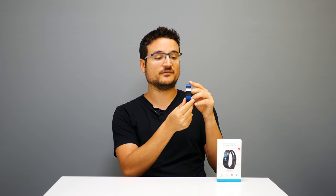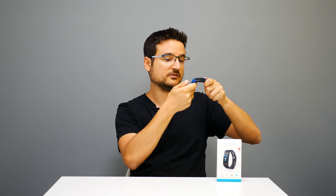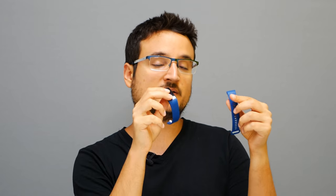You get around five days of usage before you have to recharge. To charge it you disconnect the watch from the strap and this side reveals a USB connector — you just connect it to any USB plug. You can also change the bracelet color; they have five different colors which I'll link in the description below.